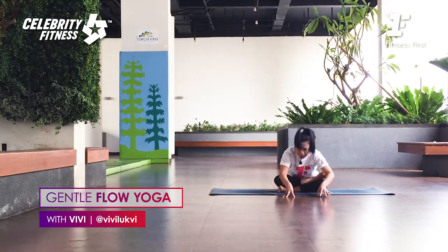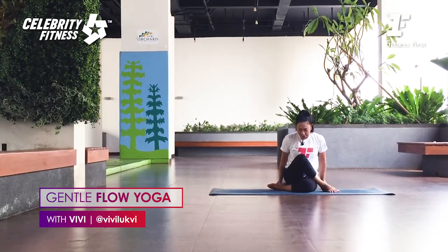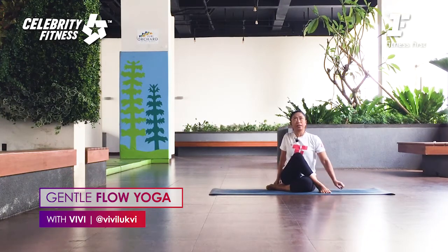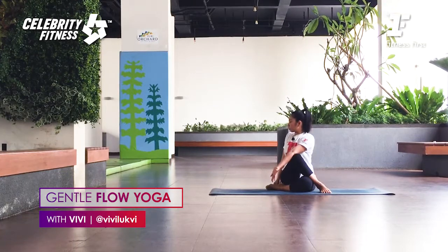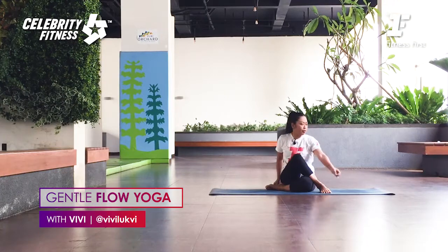Very good. Slowly walk your hands back and bring your left knee in. Pull the left knee in, right heel toward the left hip. Left knee faces up, right hand behind, lift the left hand up. Inhale. As you exhale, twist to the left. Root from the seat bones, lengthen the spine up, lift the lower belly, then twist deeper on the exhale.